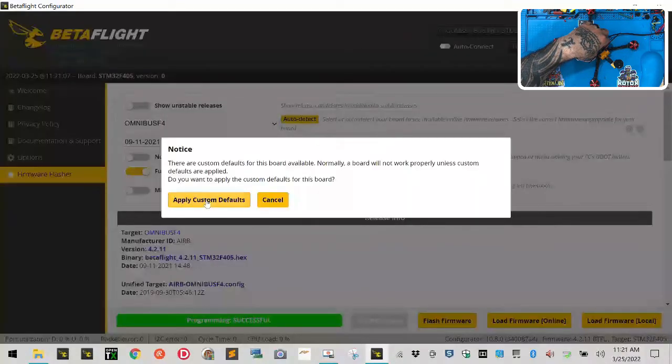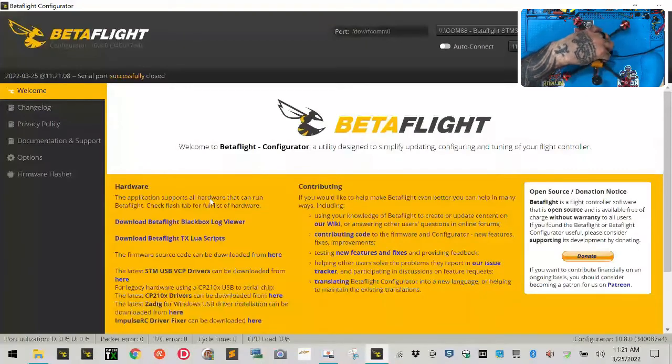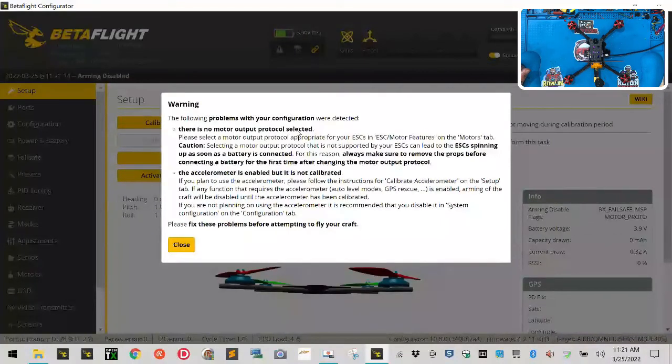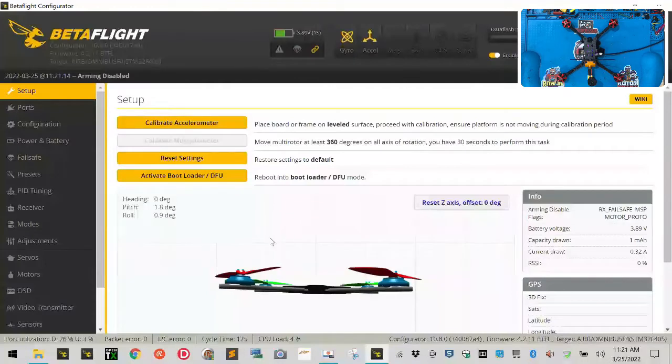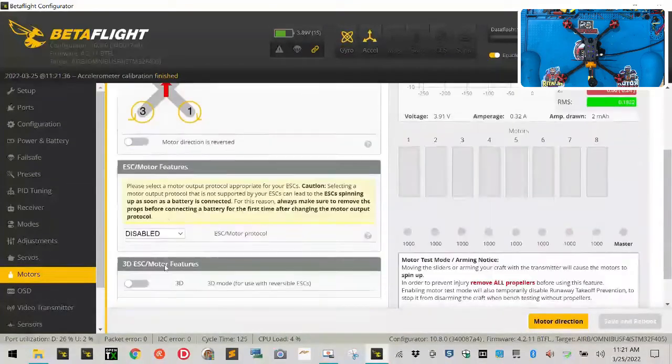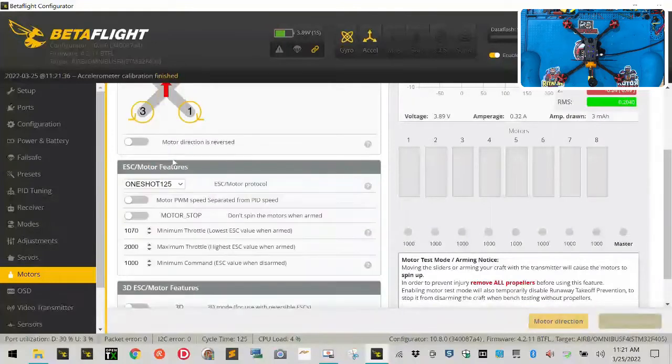It says 'Programming Successful.' Click Connect, then click 'Apply Custom Defaults.' Click Connect again — it will warn you about no motor protocol output and that the accelerometer is enabled but not calibrated; that's fine. Click Close, then with your drone flat and facing away from you, click 'Reset Z-Axis' and then 'Calibrate Accelerometer.' Next go to the Motors tab, set the ESC protocol to OneShot125, and click Save and Reboot.